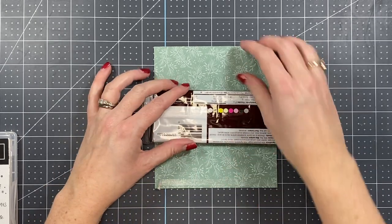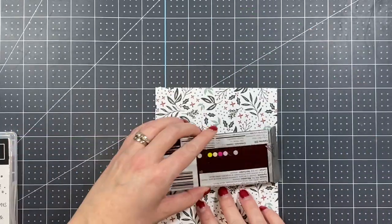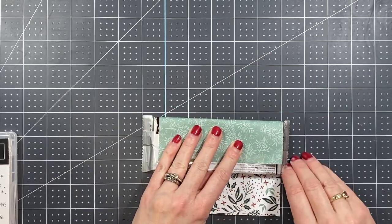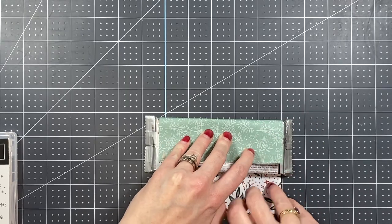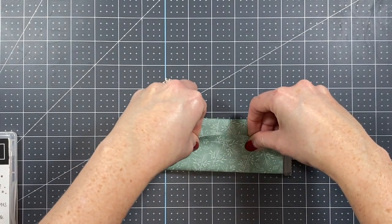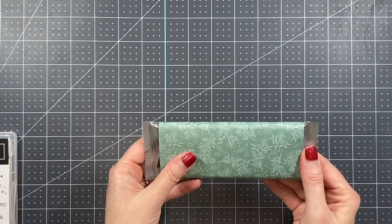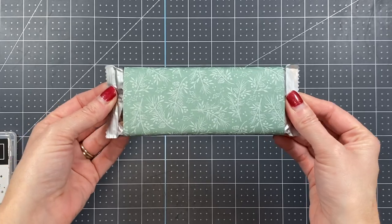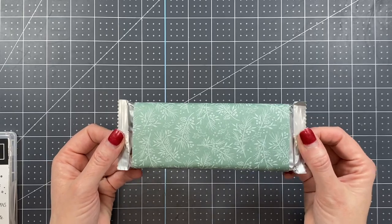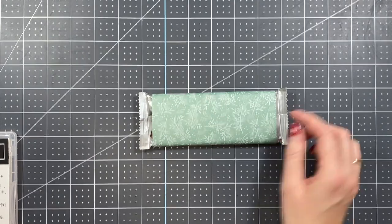Now we're going to wrap around the chocolate bar. I want the Soft Succulent side on the outside, so pay close attention to which side you want facing out. We're just going to wrap that around the chocolate bar, lining up the edges. You've got your decorative pattern paper right on there, but we want to add a little more detail — just having the plain paper is quite boring, so let's jazz it up a little bit.